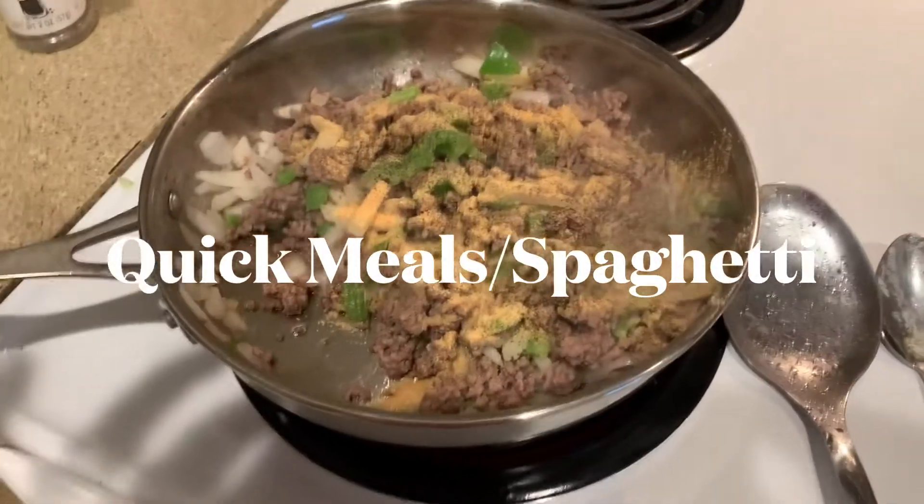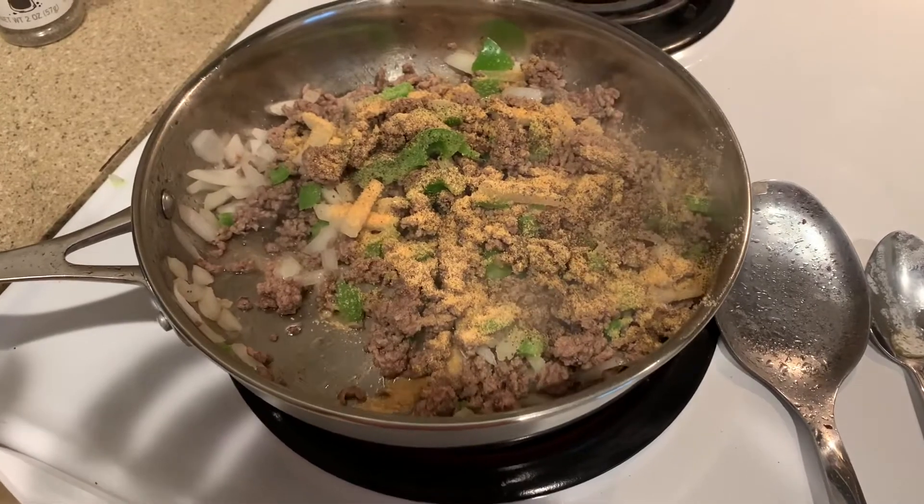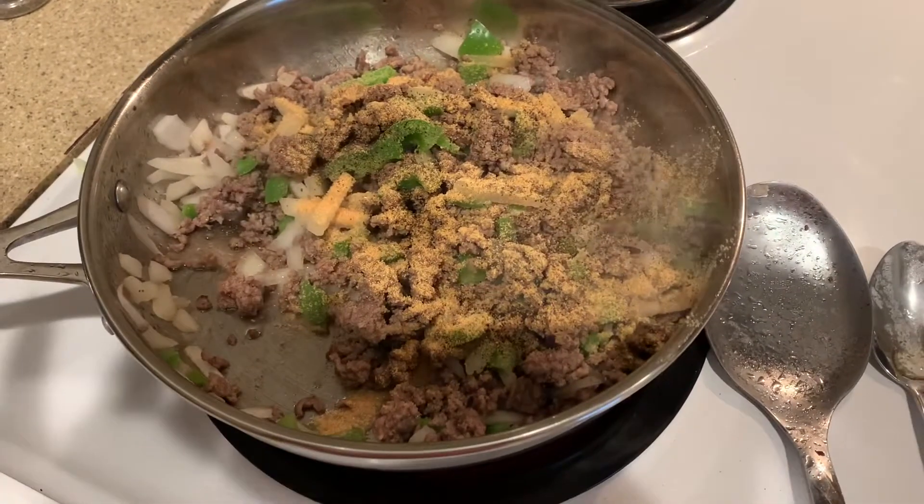I'm cooking spaghetti today and I'm starting off with ground beef, onions, bell peppers, and garlic powder.